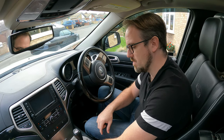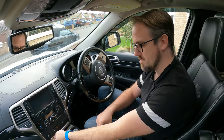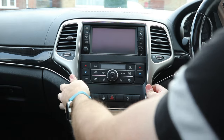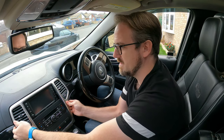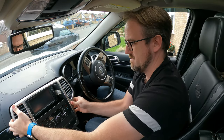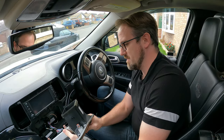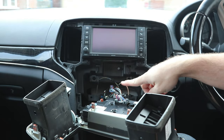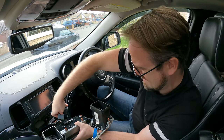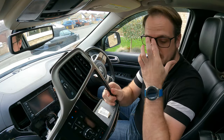Let's start by opening the cubby hole down here and then we can just pop our fingers underneath this plastic trim and just pull. You can see it starts to come away, just gently pulling it away from the dashboard like so. On the back of this you'll see it has these two connectors — we just take them out like so, then put this to one side.